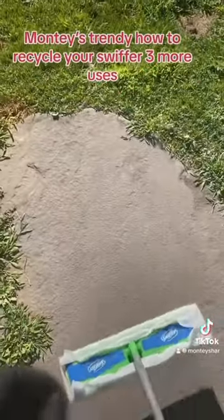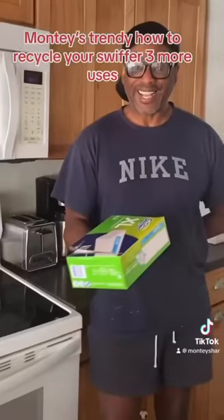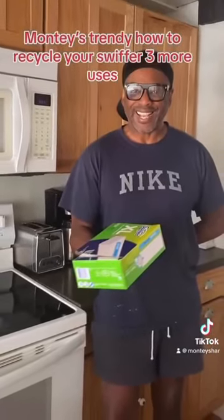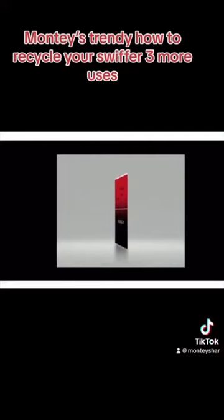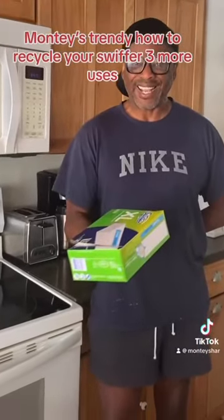This is Monty's Style saying hey now, smile now — a quick tip for you in Home and Garden. So now you get to use it three more times. This is how you save money. This is Home and Garden with Monty's Style.